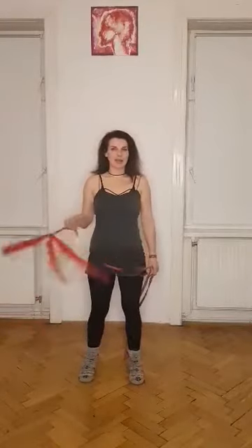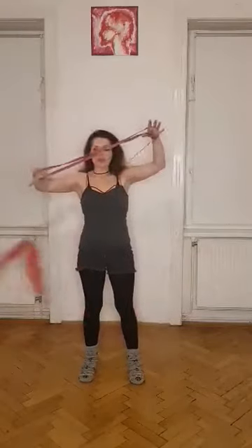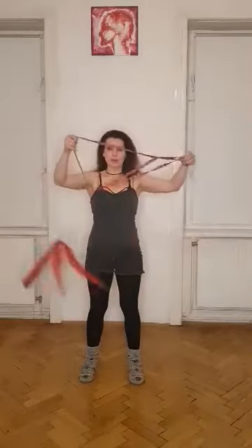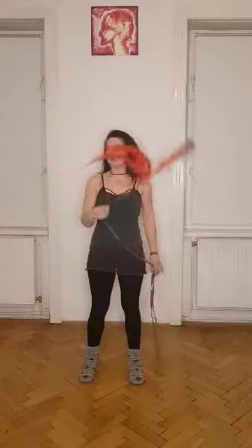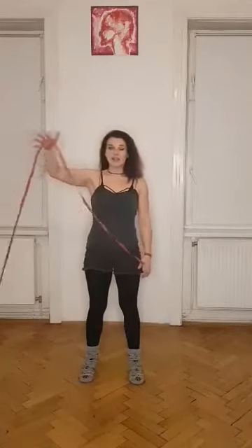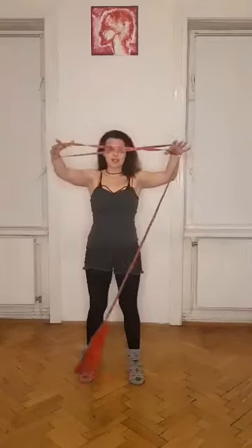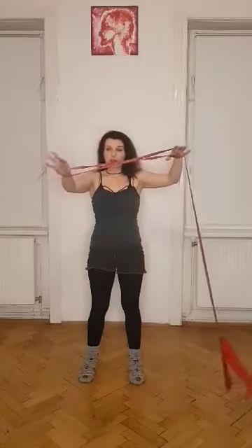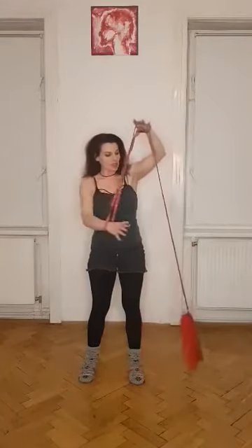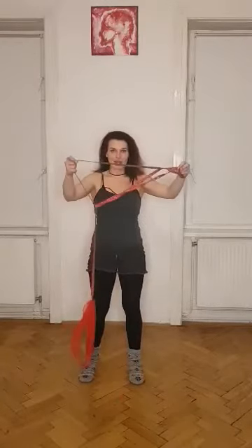First up, we have the Classic Cradle. It goes like this: cast to the lead, sit on the anchor, and pull through to make your first cradle. We cast off to our lead side, let it sit on top of the lead hand, pendulum back to the anchor, sit on top of the anchor hand, and we have this loop which our hand is through — just pull the rope through that, and we got our first cradle, the Classic Cradle.